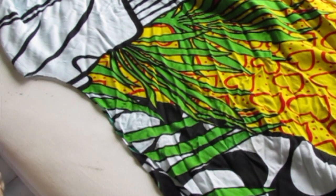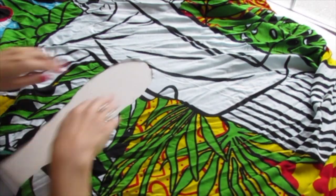When you unfold your scarf you have this rounded neck hole right there. Beautiful — and now we're all done.